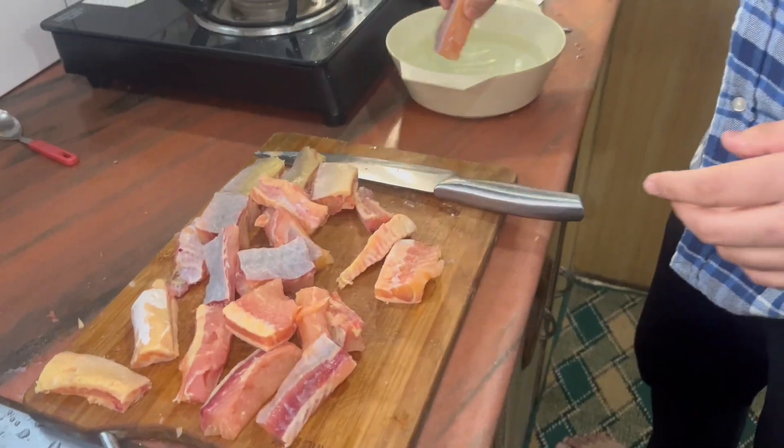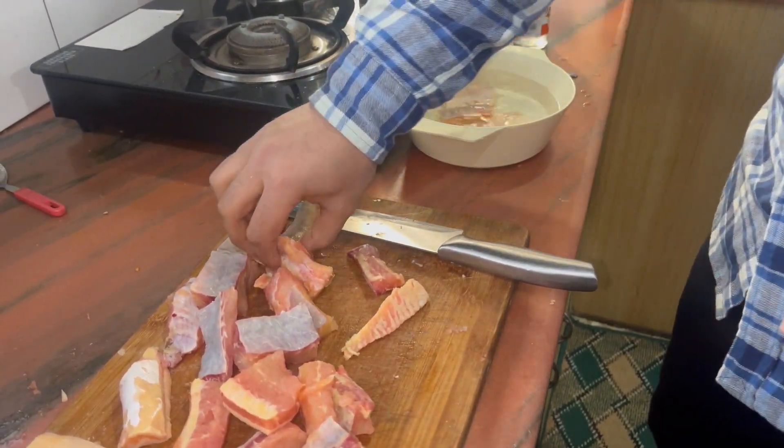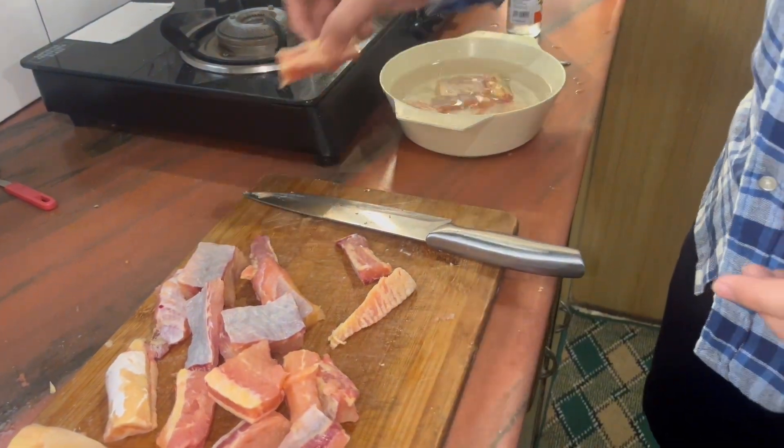I will add the fish in the vinegar water. What will happen? The smell of the fish will be finished. I will keep it in the water for five to ten minutes. After that, we will see how the condition is, then we will marinate it.